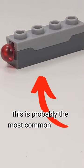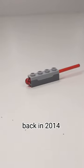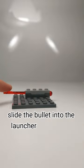This is probably the most common type of projectile among Star Wars sets. Back in 2014, LEGO created the spring-loaded shooter. To use it, you would simply slide the bullet into the launcher and tap the back, and it will go flying away.